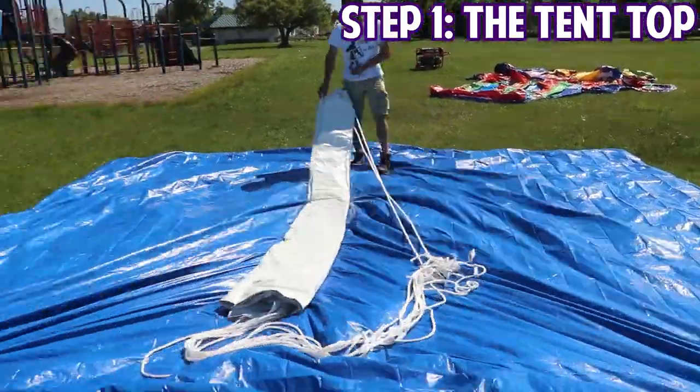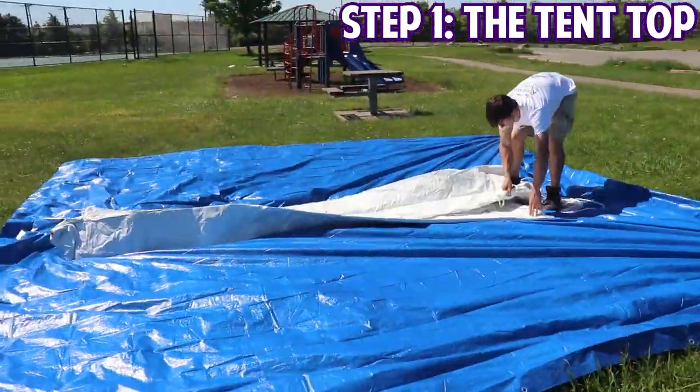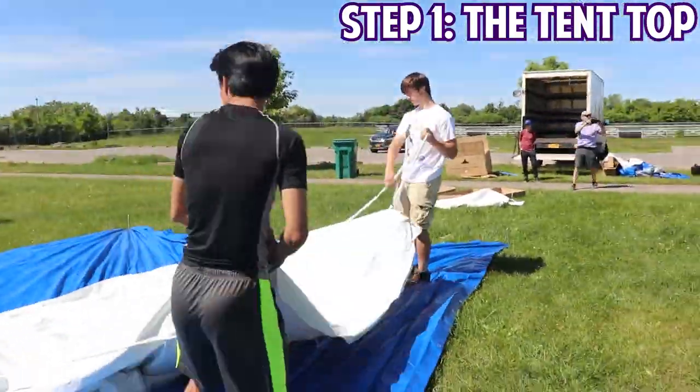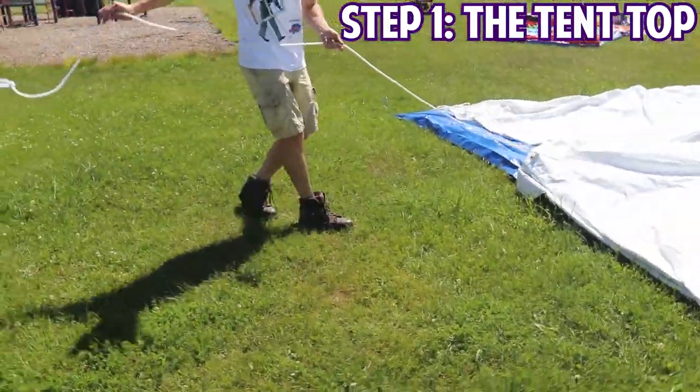You'll now be able to lay out your tent top in a square formation, aligning it so you can throw the legs in and throw it up. Make sure it is square — once you get it laid out, you're going to pull it square and pull those ropes out at perfect angles.